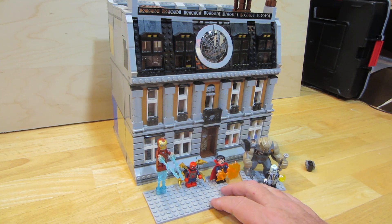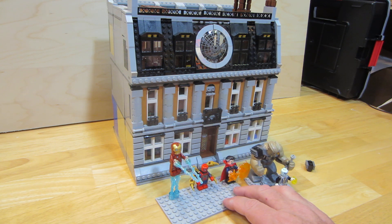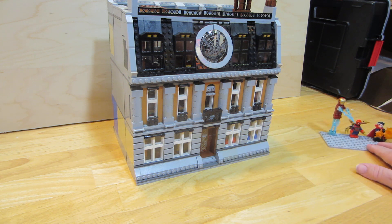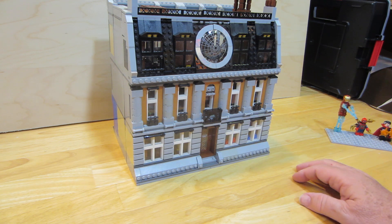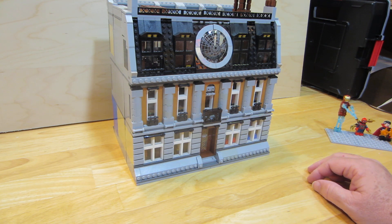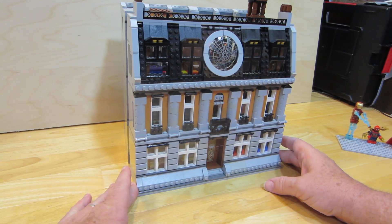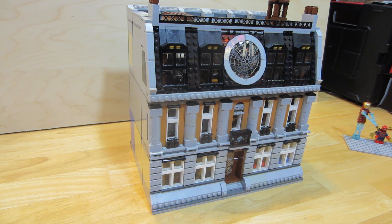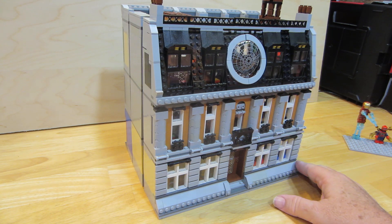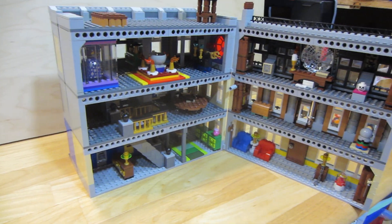Now I'm going to show you what I did for the interior. I didn't really understand this building — it had two parts — but maybe I'll understand it better when I've seen the movie. The set number for this was set 76108. I redid it to make it bigger, and I kept the same folding feature it originally had.